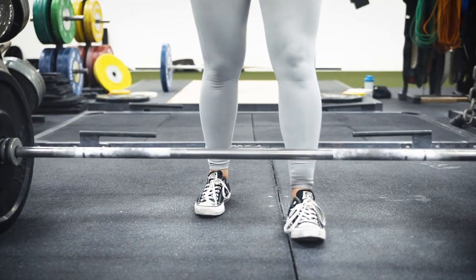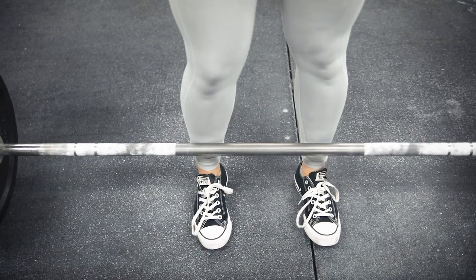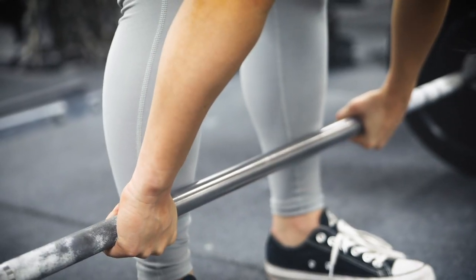Setting up for a conventional deadlift is a little different. For foot position, go slightly outside shoulder width but not too far apart. A good cue is to put your feet in the position you'd use for a vertical jump — that position is usually where you're most powerful, typically just shoulder width apart with toes pointed forward. For your hands on a conventional deadlift, place them just right outside of your shins, as close as you can get them, because that keeps your body as tight and compact as possible.